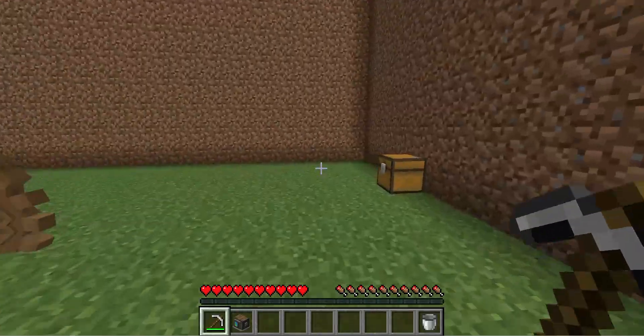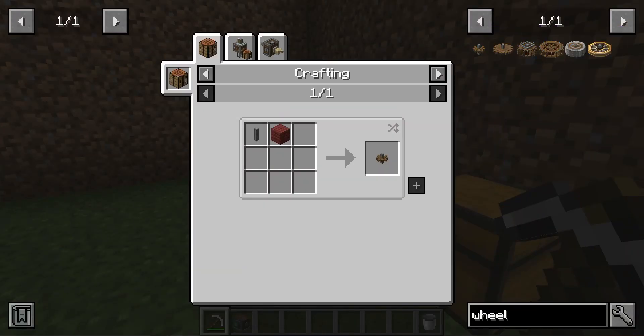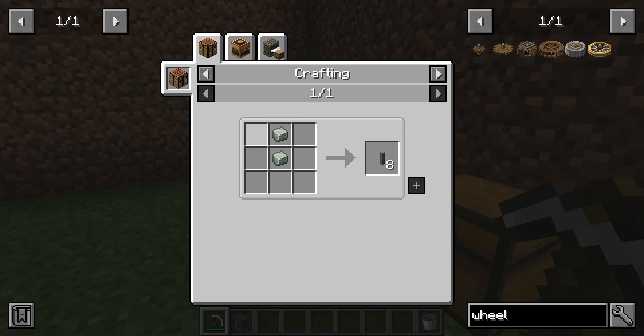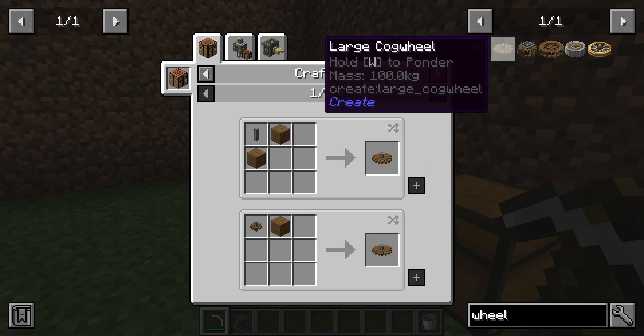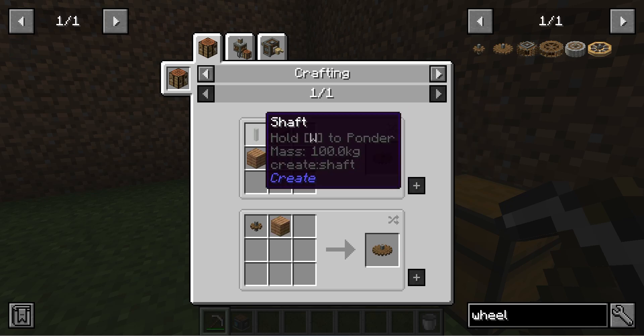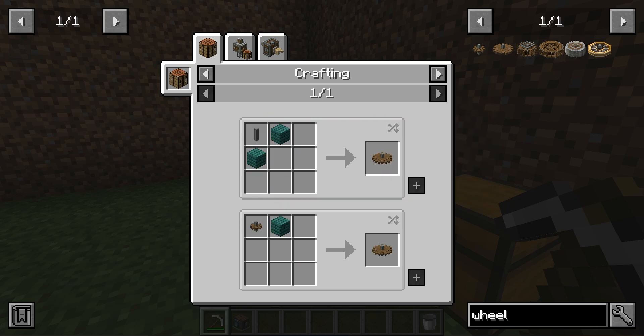Now how to craft them. To craft a small cog wheel you need any cranks and one shaft. To make a shaft you need andesite alloy. To make andesite alloy you need two iron ingots and two andesite.